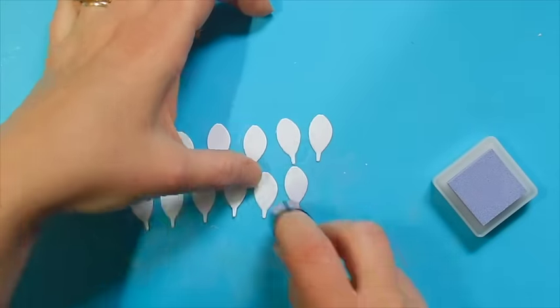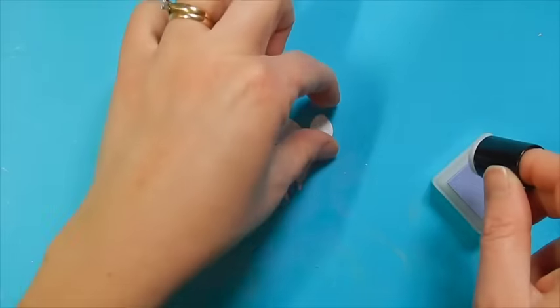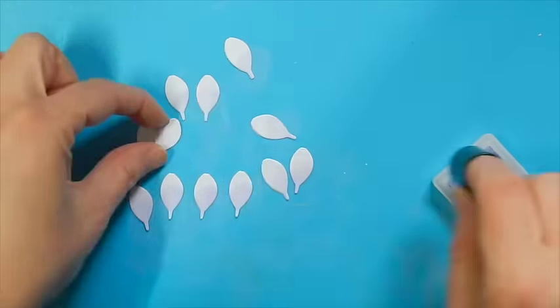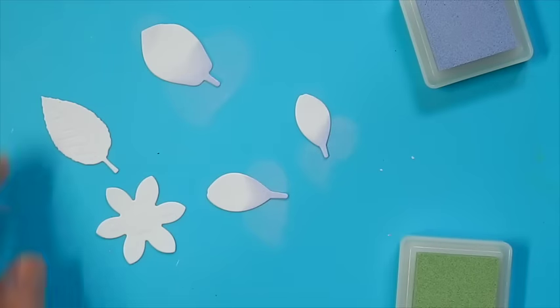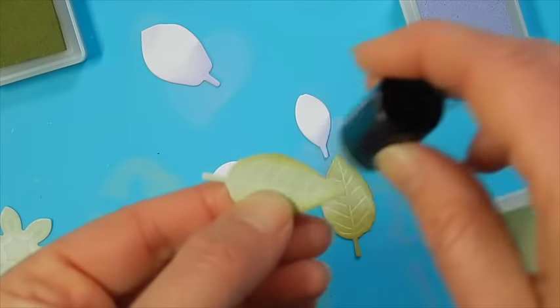To add a little bit of color, I'm just using a sponge dauber and adding a touch of ink just to the bottom portion of my petals. I'm going to do this to all 20 petals for each size. You can add as much or as little color as you want — I wanted a little bit of a subtler look. Go ahead and add some green to your leaves as well; you can use one tone or two as I've done here.